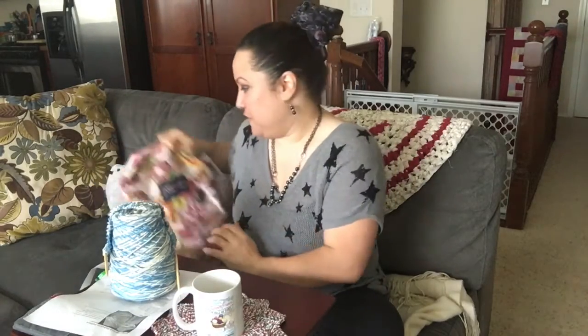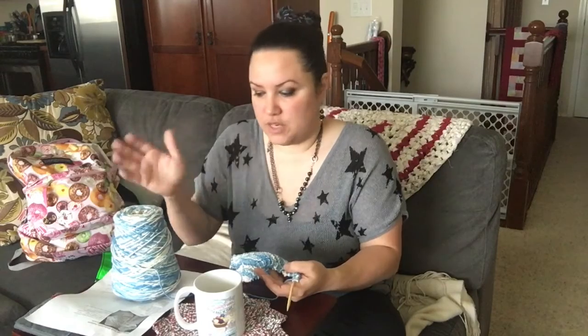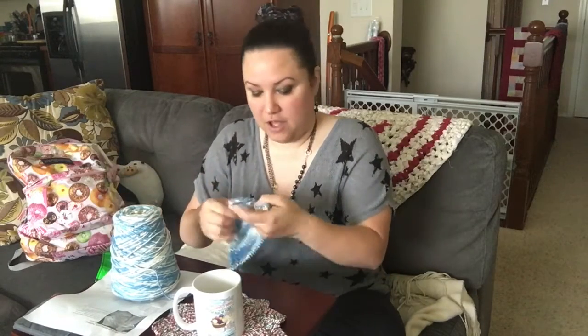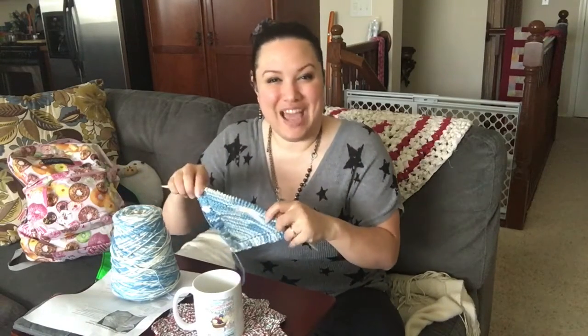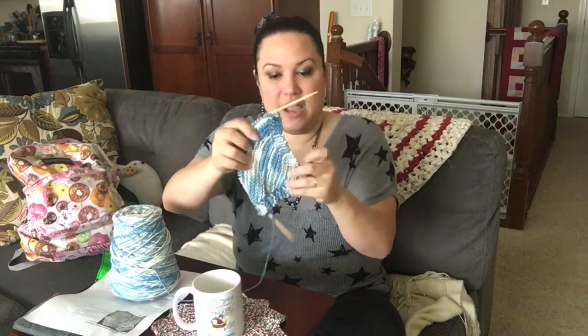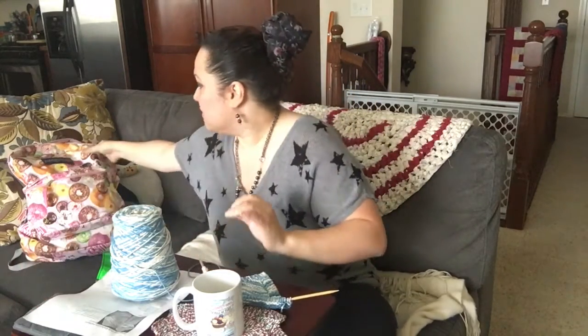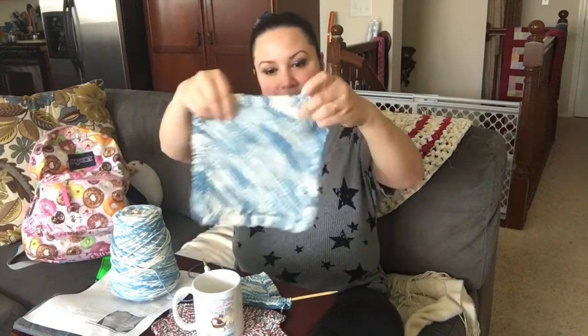We already talked about what kind of yarn this is in a previous video. It's Peaches and Cream, 100% cotton, made in the United States — I think I bought it from Amazon. Here's my progress on the dishcloth I started on Friday, and here is the completed one. It's a nice size.